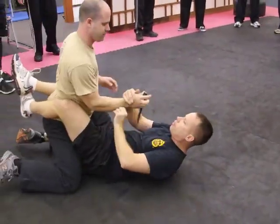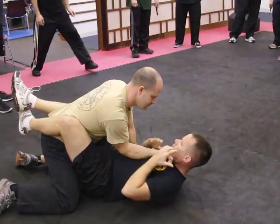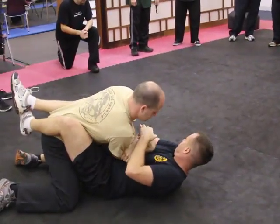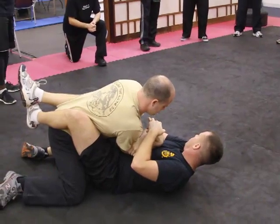Absolutely. What if he's got the knife in my throat? Right here. Elbow lock gooseneck. Elbow lock gooseneck.